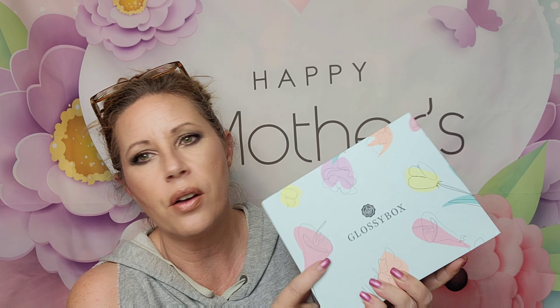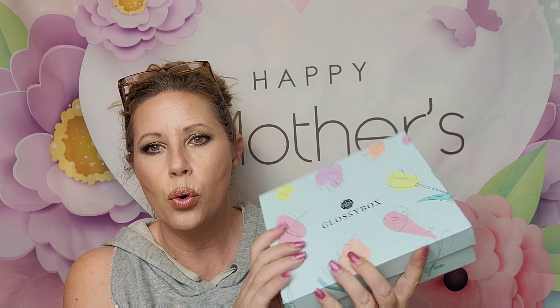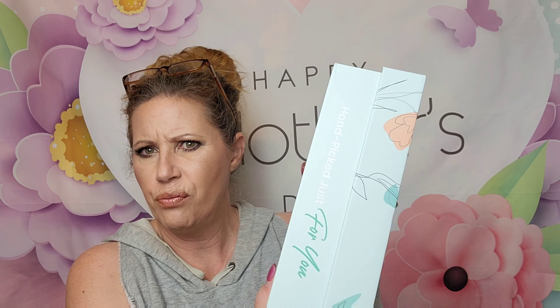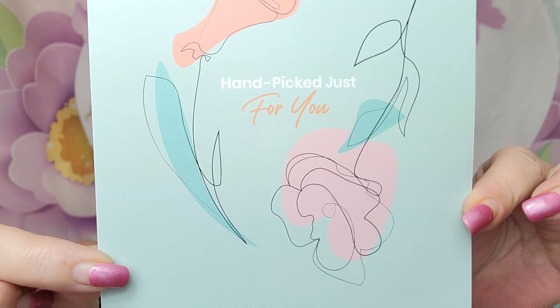When you scoop this baby up, there are two different colors of the box that you can get and you get to choose. You can either get this gorgeous teal or mint green box, or it also comes in a beautiful peachy pink color. The boxes are great for reusing — they're super good quality. When you open it up, the packaging is always so pretty, and you'll get a pretty card inside that says 'handpicked just for you.' Inside the card, as usual, is the list of all the items coming in this box.